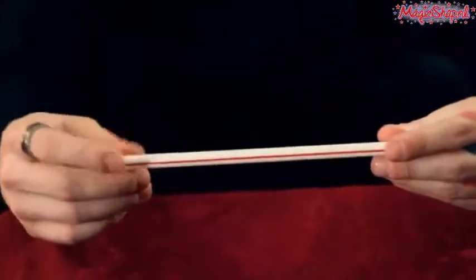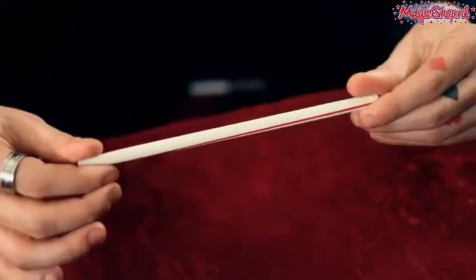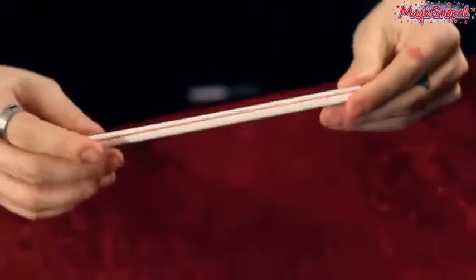What's up guys, I'm Dan Hawes and this is Stir Crazy. Stir Crazy is a simple, easy-to-do visual straw effect. Take a straw, two hands, you twist it — you can see the lines visually twist on the straw — then you visually twist them back and hand it out. Without further ado, let's get into Stir Crazy.